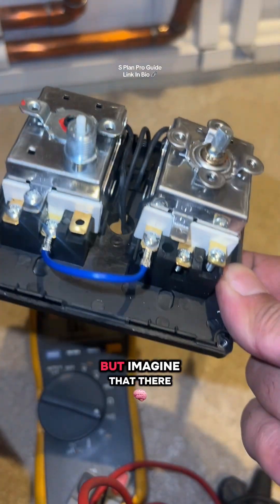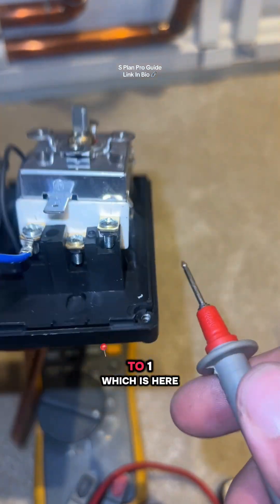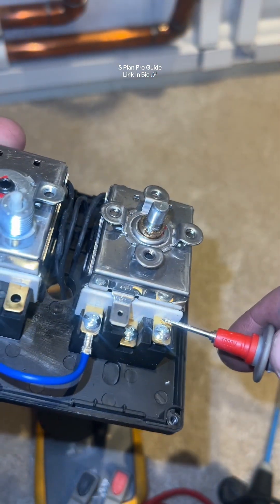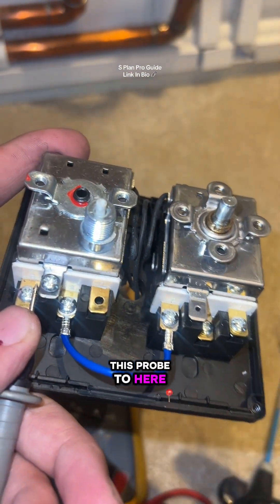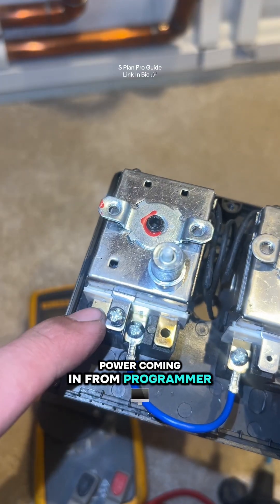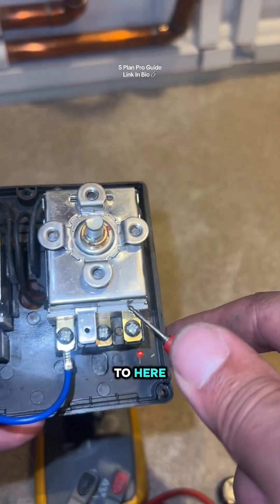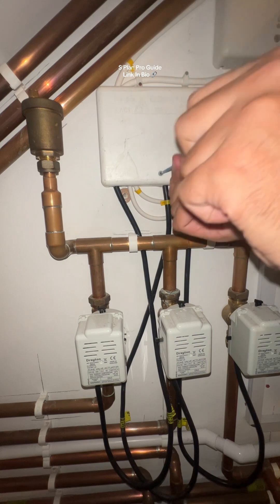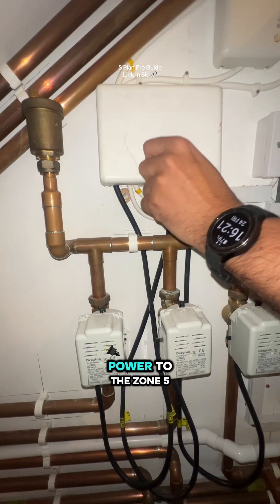At the minute there's no demand, but imagine there was power from C to one — which is here. If I turn the stat up, it would transfer the power over from this probe to here. So essentially you've got power coming in from the programmer, the thermostat switches on, and it transfers the power to here — which we're going to transfer back to the zone valve. I presume they've just gone brown straight from the stat, so as soon as the stat gives power it goes straight to the zone valve.